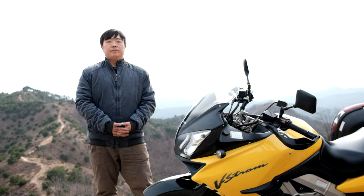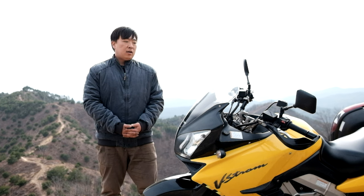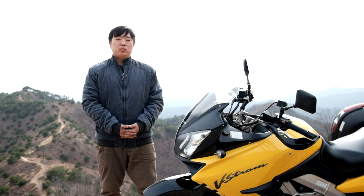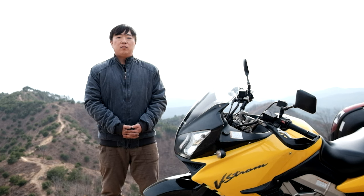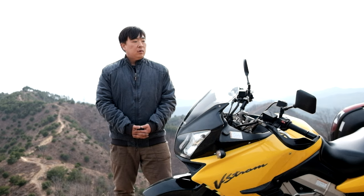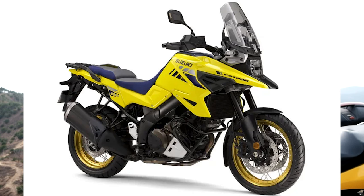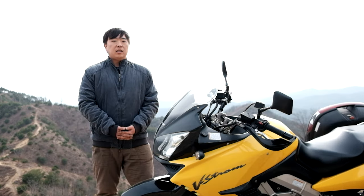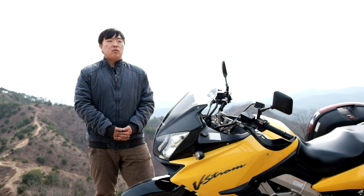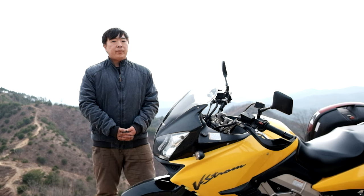The origin of this is the 2002 V-Strom model. It's called V-Strom — this is a design heritage of the model. The design heritage model, which carries into the future, is the DR-800 BIG.